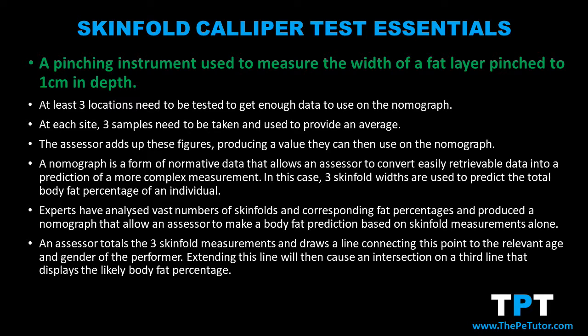Today we're going to look at the use of skinfold calipers in fitness testing. A skinfold caliper is a pinching instrument that measures the width of a skinfold that is one centimetre in height.